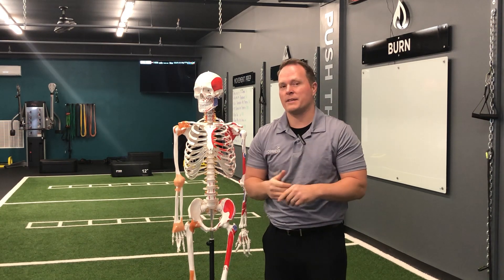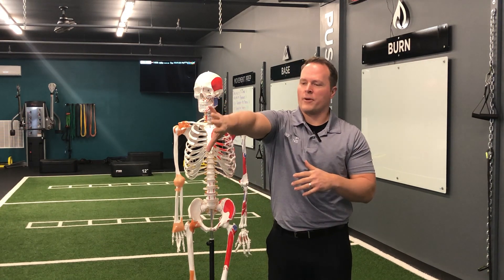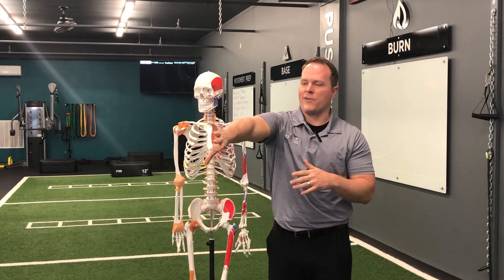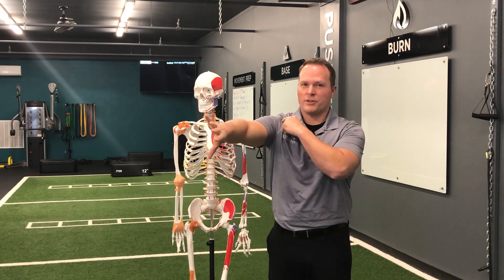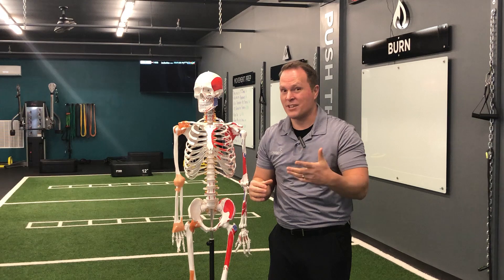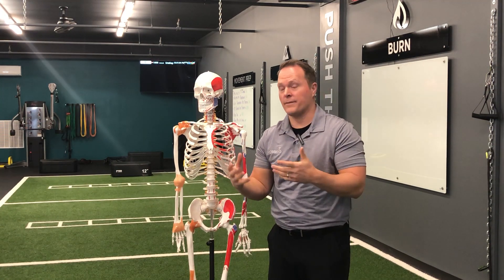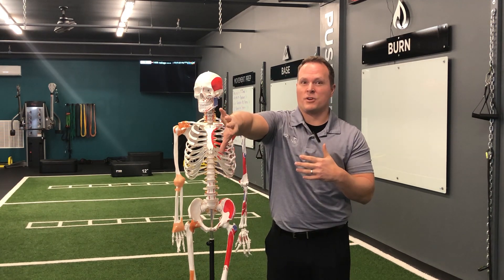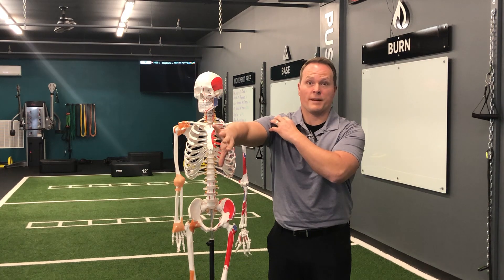I'm going to show you a quick self-test so you can figure out what is causing the pain. If you stick your hand out in front of you and point your thumb down towards the ground, and if even getting into this position causes pain in the front of the shoulder, there's a really good chance you have a supraspinatus irritation issue, which is the most commonly irritated and torn rotator cuff in the shoulder.